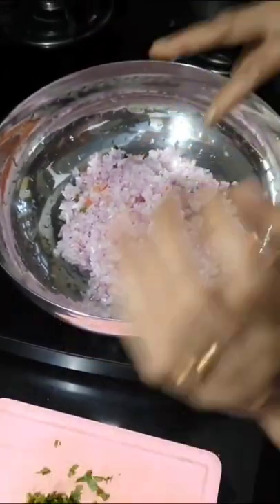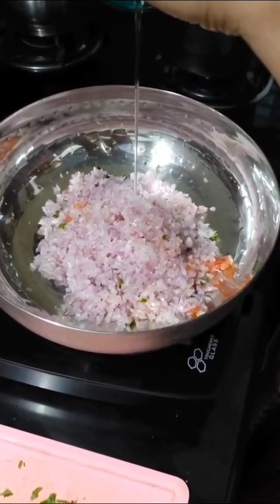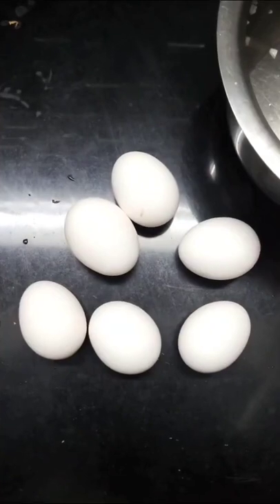Place a frying pan and switch on the stove. Now add 2 chopped onions with a few drops of oil and fry well for 5 minutes. Then add chopped ginger to it and fry for 2 minutes.